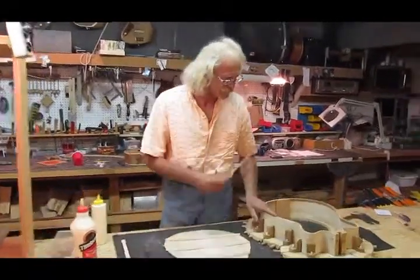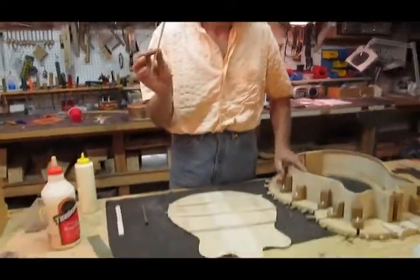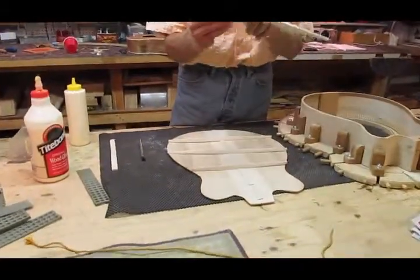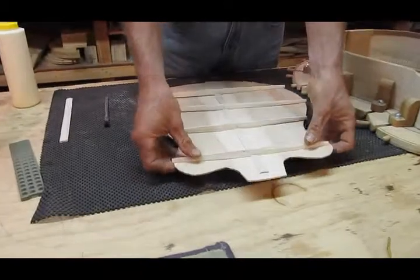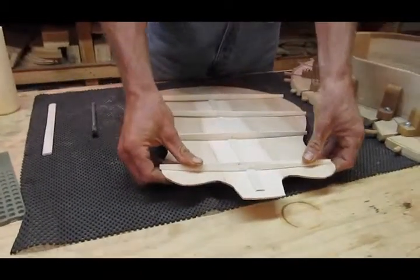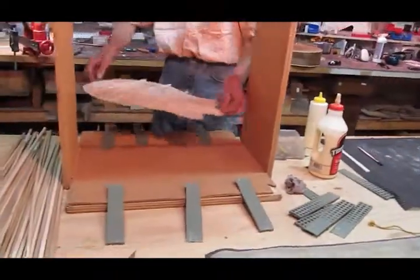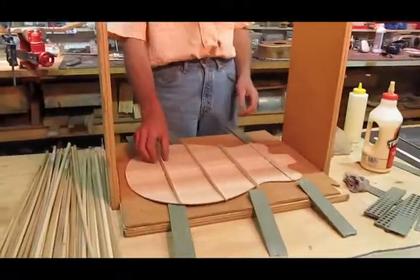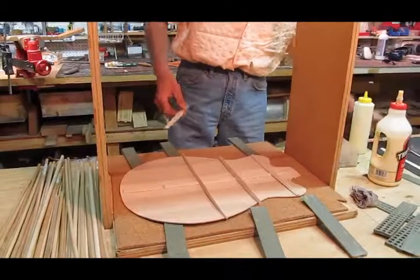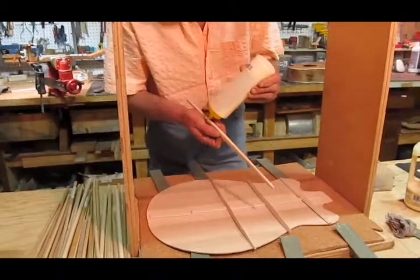Alright, well, this is the next step in building up the piece process. We've got the back, now we've got the braces, and these braces are actually rounded to the bottom, so we'll glue them in there and they come together like this, and that gives it a nice back arch. That's how it goes, so let's just get started and put it in here. This is our fancy jig right here.